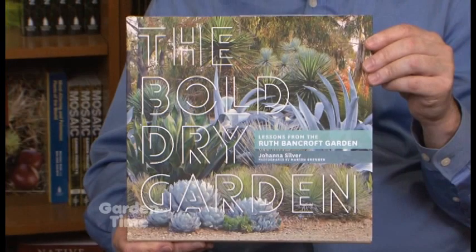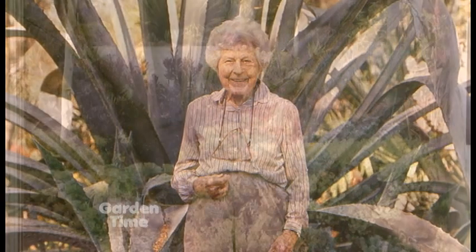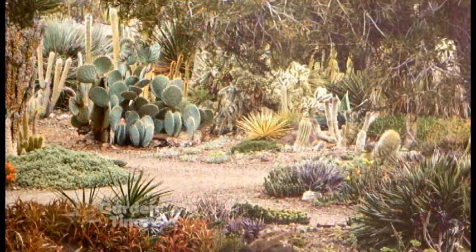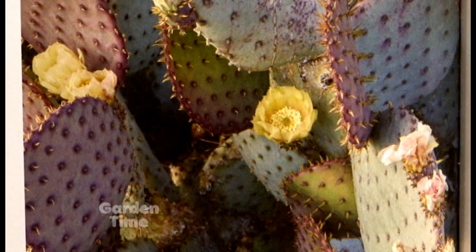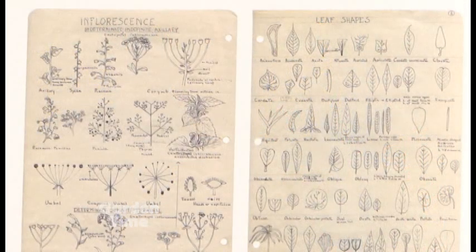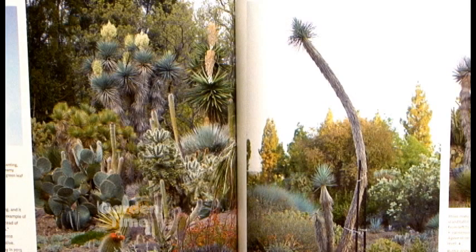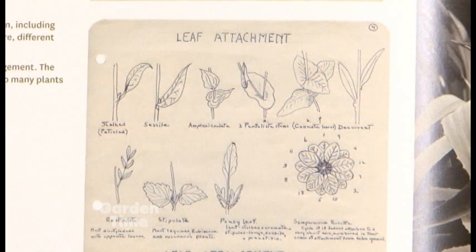The Bold Dry Garden: Lessons from the Ruth Bancroft Garden. Ruth Bancroft is a wonderful woman — she is now 108, still with us. She created this beautiful dryland garden in the East Bay area, now owned and run by the Garden Conservancy, so anyone can visit. It's a masterpiece of using dryland plants in an artistic way. The garden has grown over decades, so you get the wonderful story of how she experimented with different plants and learned to use them beautifully. You also get profiles of the various plant groups she's used, so you can create some of these spectacular effects in your own garden.